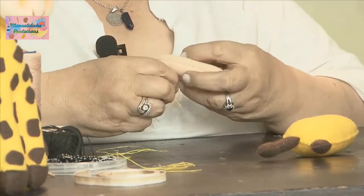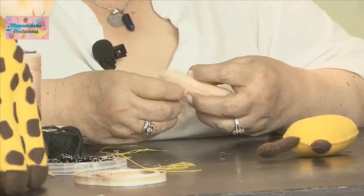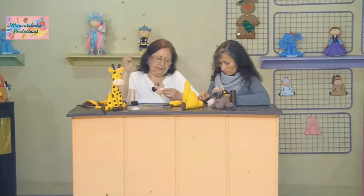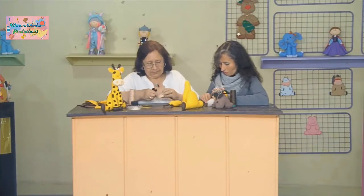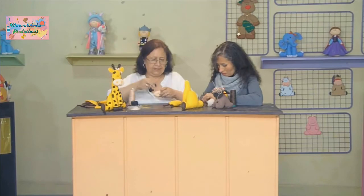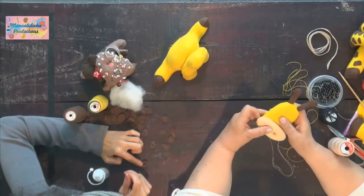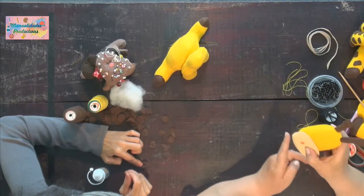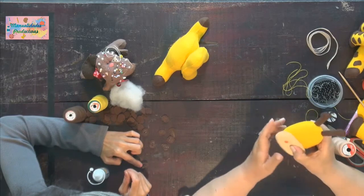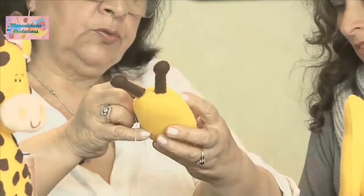¿Qué cantidad de manchitas le colocamos a nuestra jirafa? Yo conté y más o menos son cuarenta y cinco manchitas. Ahí para divertirnos un ratico, porque son piezas bien pequeñitas. Aquí ya vamos a colocar nuestra trompa: más o menos a esta altura de la cabecita, dejando un dedo, se coloca la trompita y la pegamos con el mismo hilo con que pegamos los botoncitos.